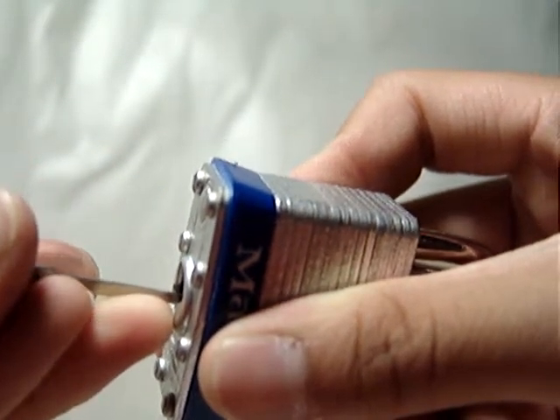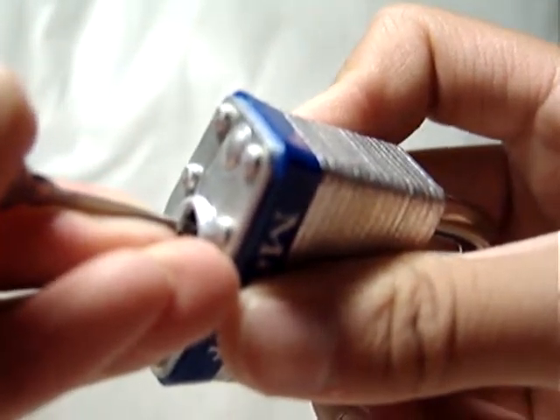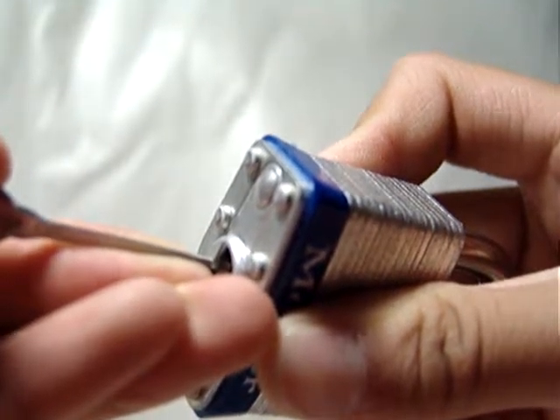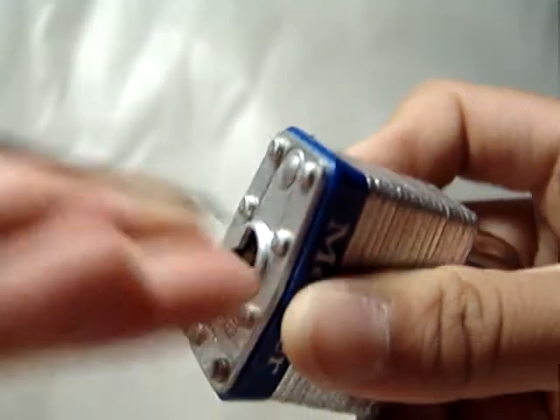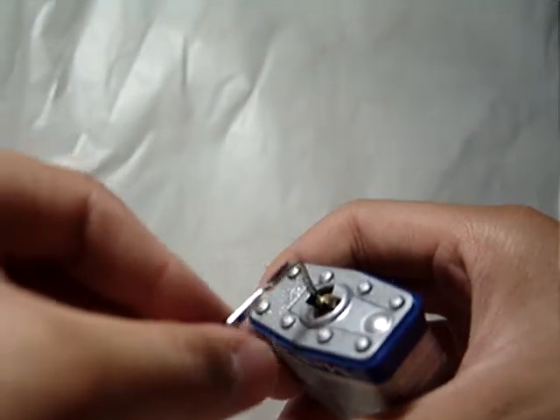There's five pins in there — one, two, three, four, five. For picking this Master Lock, it has a really interesting keyway, so I'm going to use a number five hook, which is a more slim and more shallow hook. And I will be using a nice little standard Tosflex Tinch wrench.